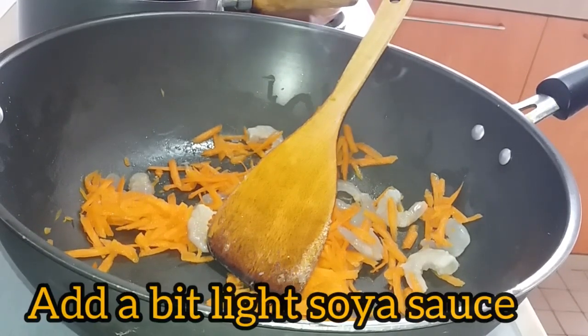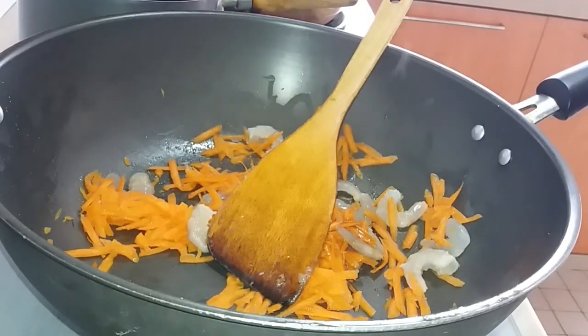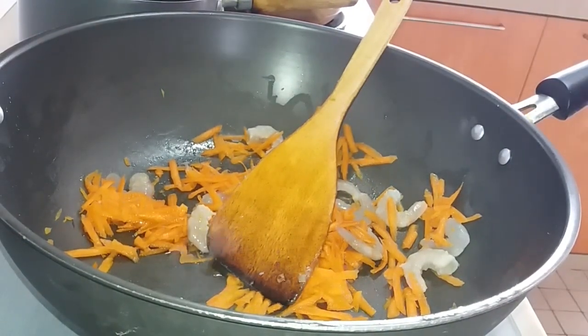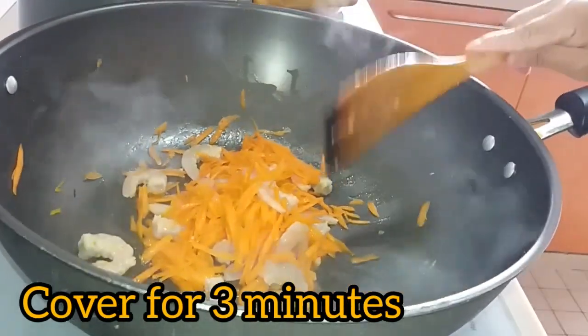Put a little bit of light soy sauce. Add light soy sauce, and then we're going to cover it for about 3 minutes to cook our carrots and our shrimp.